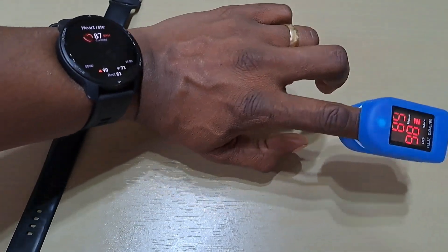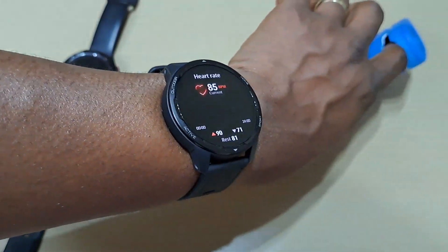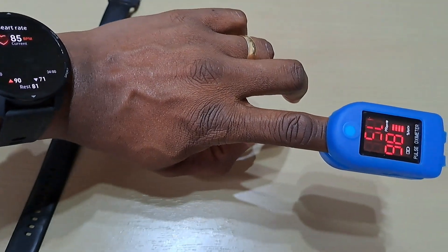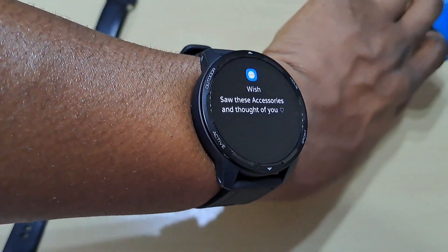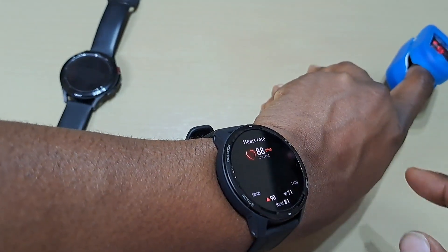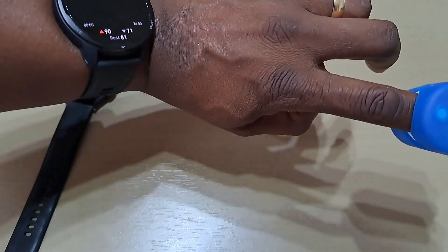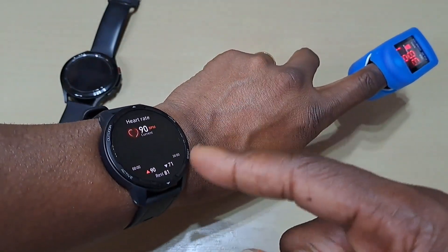So that says 89, that says 87. A notification came up — 87 and 87. It looks pretty close, looks accurate.